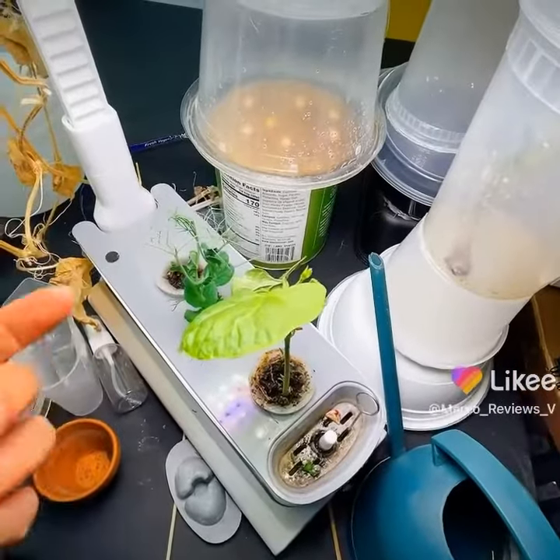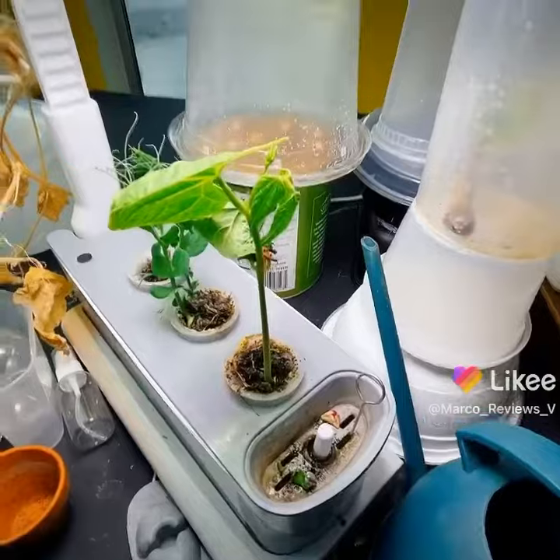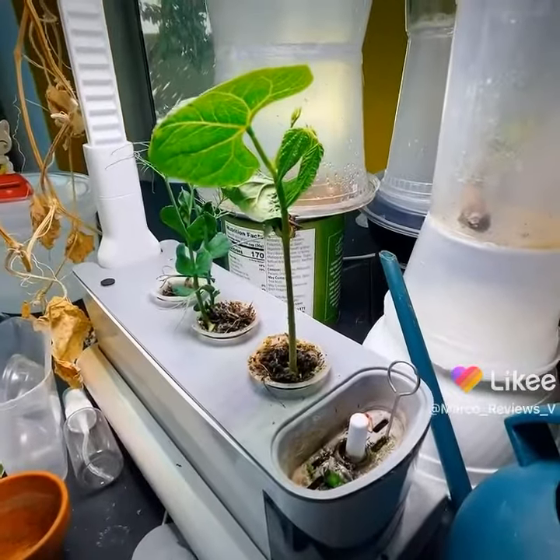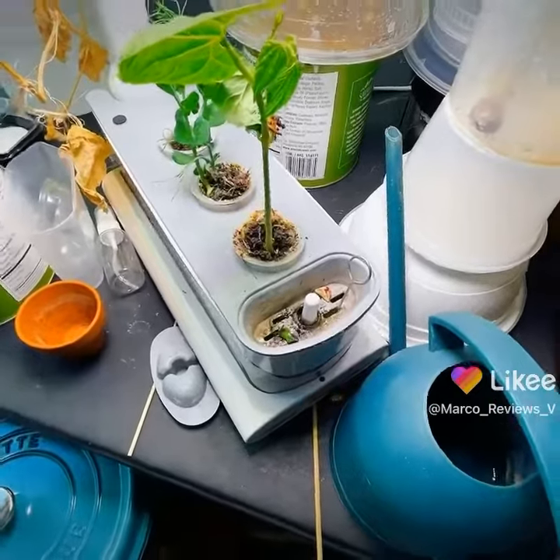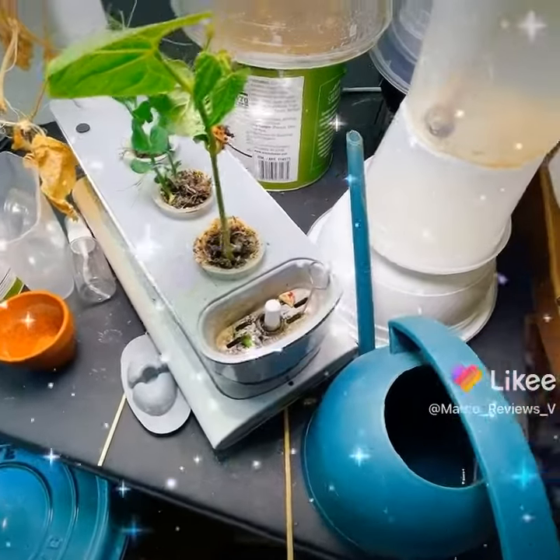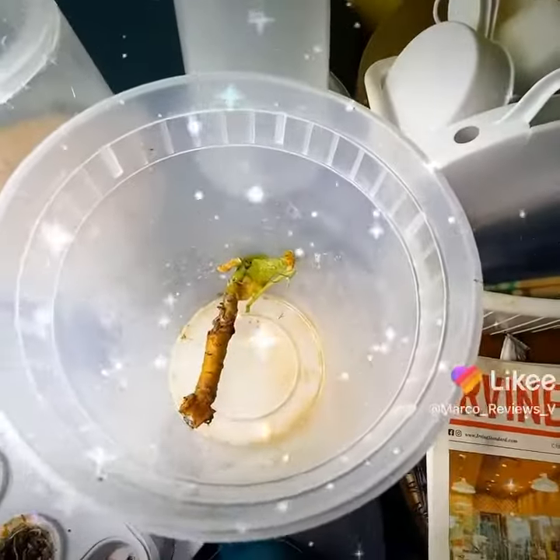And look at this, this is going really well too. Look at how tall it has gotten. I love that. Let's move over to the next experiment and see if everything is okay in here.